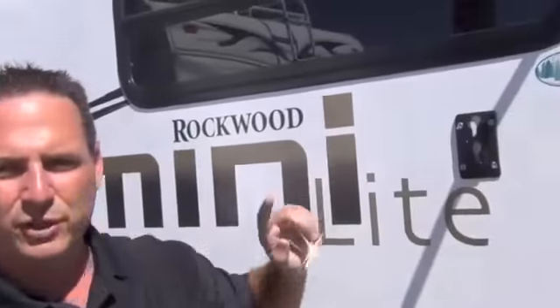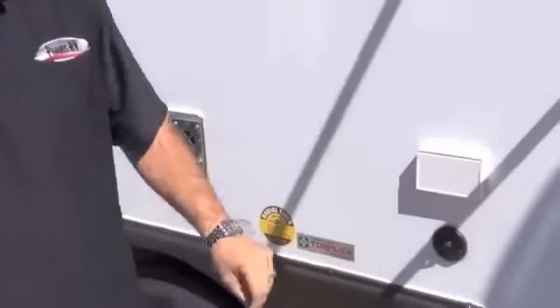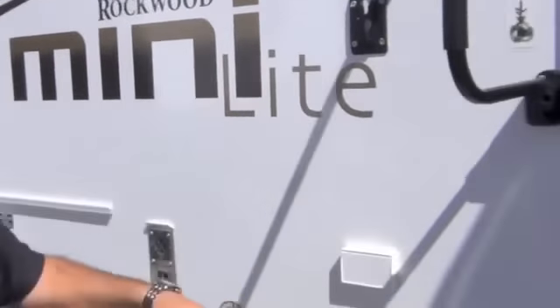One thing I forgot to tell you before we go inside: this bracket right here — your inside television will pop off, it's got the same bracket, hang right here, hook up to cable, hook up to power. When you put your power on and turn on your outside speakers, you can watch TV on the outside of the campsite. Nice feature.